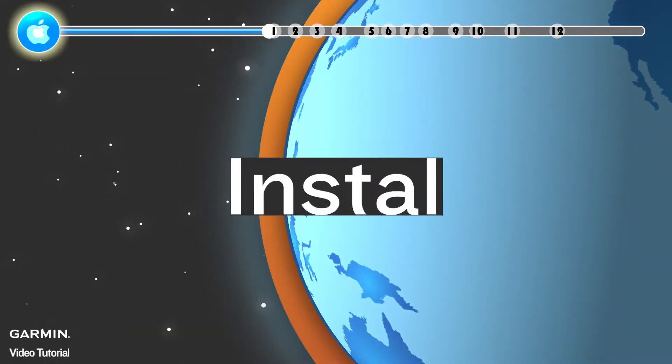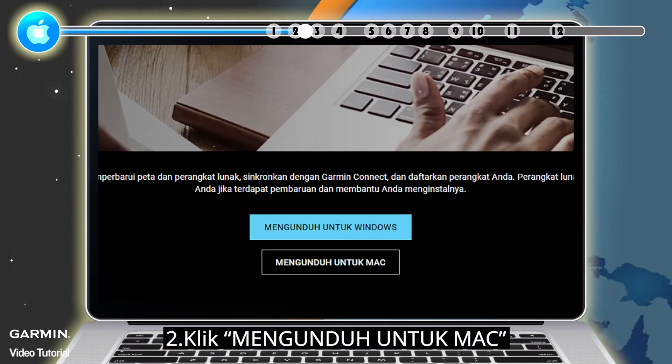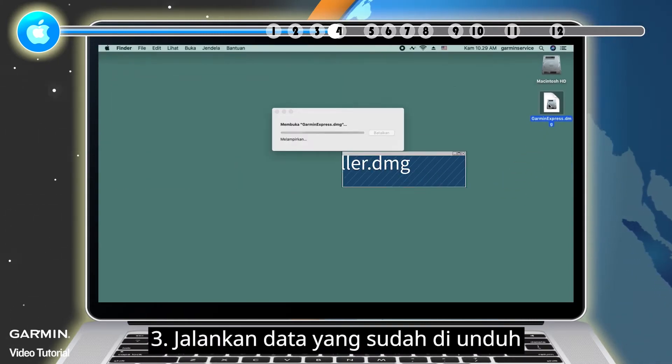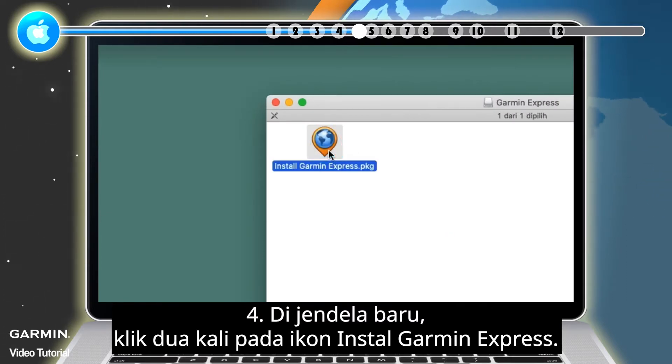Install: 1. Go to the Garmin Express webpage. 2. Click Download for Mac. 3. Open the downloaded file. 4. In the new window, double-click on the Install Garmin Express icon.